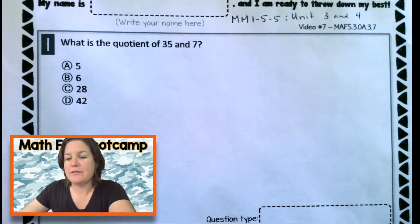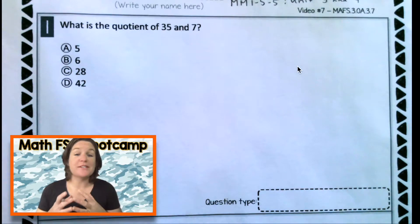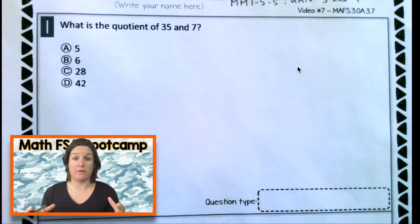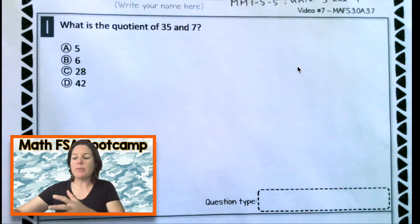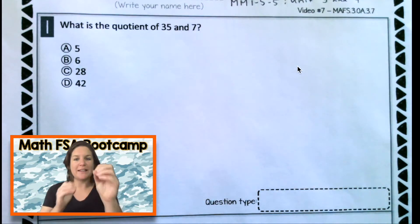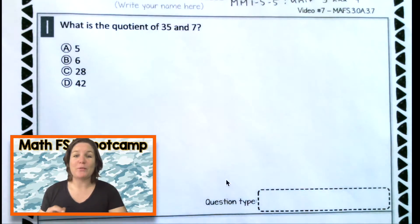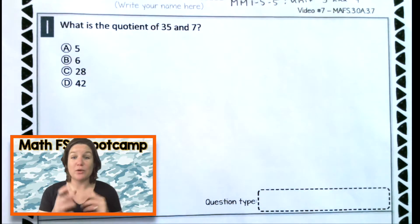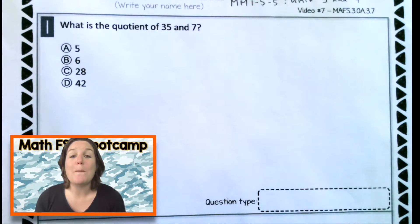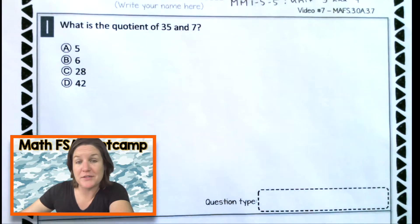Welcome back, everybody. This lesson today is actually pretty simple, but there's a huge focus on being fluent with your multiplication and division facts. So even though the problems themselves are not that difficult or challenging, I am going to take them apart a little bit more and help you to understand. I'm also going to incorporate the multiplication mashup that you can find on YouTube and also on my website. This is helping kids from around the world to become so much faster at their multiplication facts. I'll be using it in this video today.